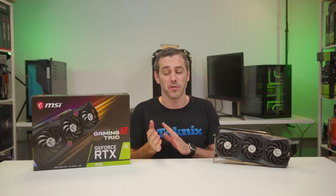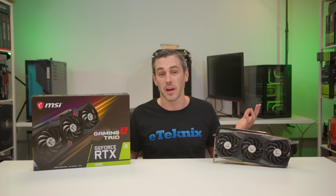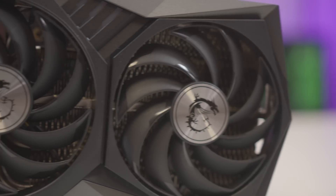Yesterday saw the launch of the RTX 3080 Founders Edition cards from Nvidia. I just want to get something off my chest — you probably saw we didn't actually get a card. Disappointing times. We are due to get one, but it's all about the AIBs today, and probably the most important one is the Gaming X Trio I've got here.